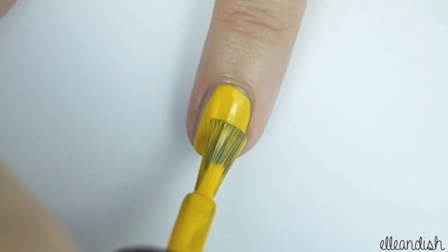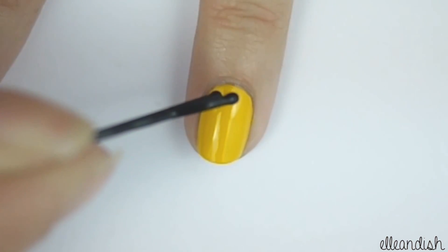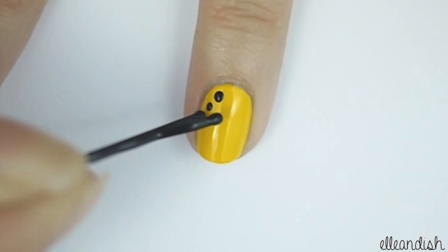Next, paint your thumb and ring finger yellow. Then, using your bobby pin dipped in black polish, apply dots along the curve of your nail.